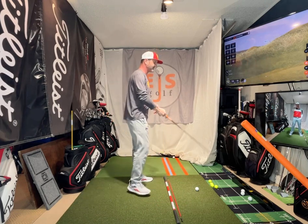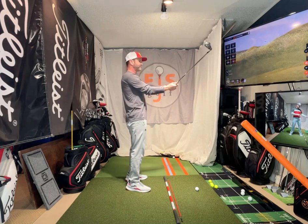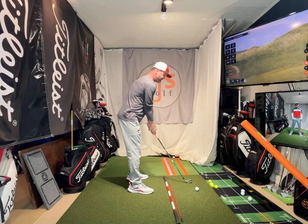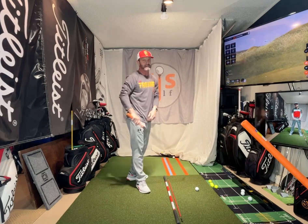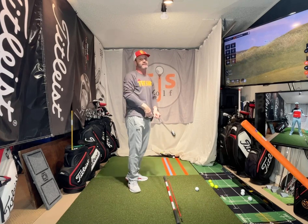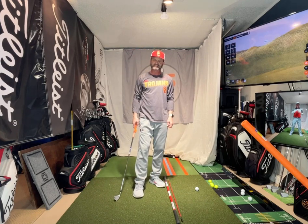I would always say this for those of you really working on it up here: do one up high, one here, one here, and on the fourth one, you don't wait more than 10 seconds — you go. There's something about that eight to ten seconds in our brain that we have to hit it that quick. So do one, two, three, four — hit. Thanks for watching. Eric Shore, EJS Golf, EJSGolf.com.